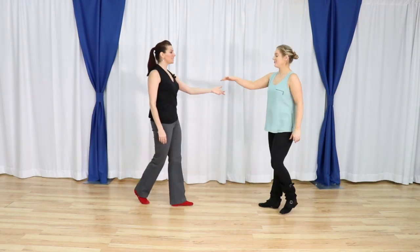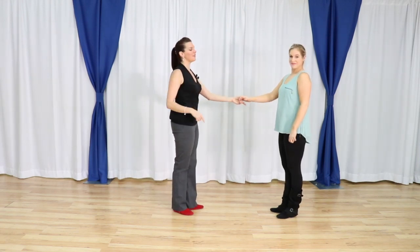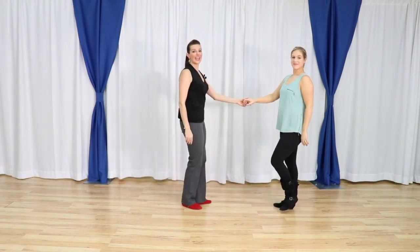One more time together, and then we're going to put the tuck and the whip together. We have one, two, three and four, five, six, seven and eight.